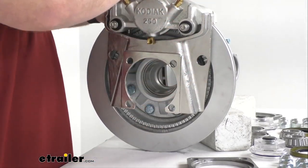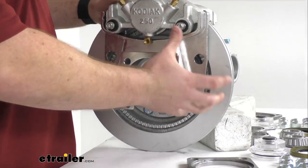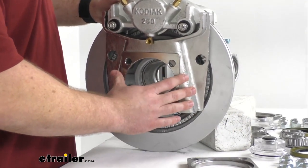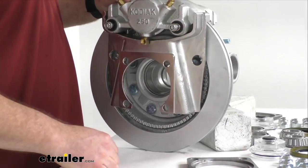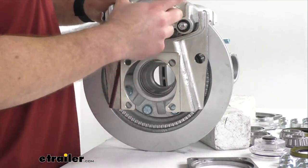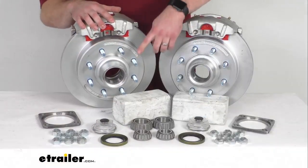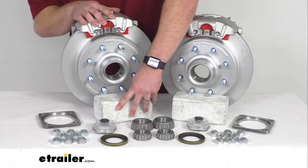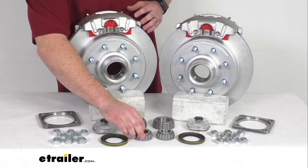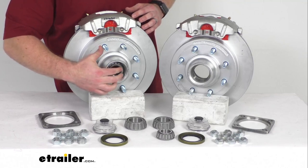I do want to point out I've got these displayed on top just for balance purposes, but when you actually go to install these they're going to be mounted on the side. That side support design puts all the weight on the mounting bracket itself instead of on your bolts, so it helps your bolts last longer. You're also going to get four stainless steel caliper mounting bolts — two for each side — and we've got our inner and outer races that are pre-installed, giving us the mounting points for our inner and outer bearings.